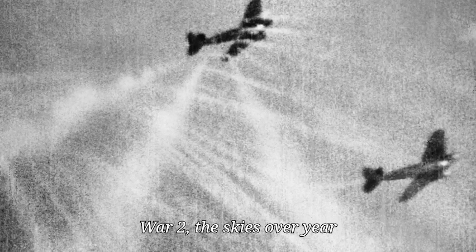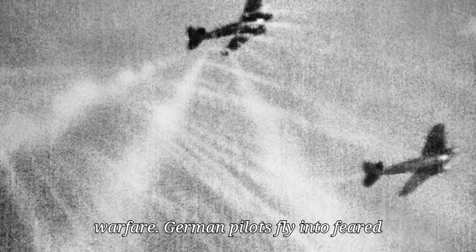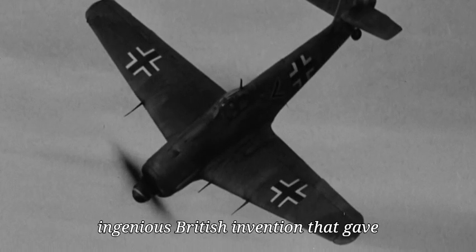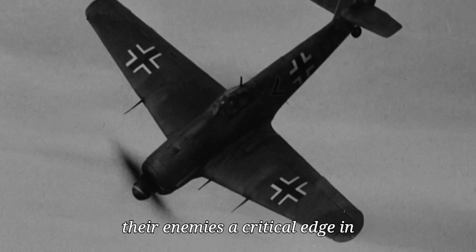In the final year of World War II, the skies over Europe became the stage for one of the most decisive yet least understood technological mismatches in aerial warfare. German pilots, flying the feared Messerschmitt Bf 109 and the Focke-Wulf Fw 190, found themselves overwhelmed not just by the growing numbers of Allied aircraft, but by a simple, ingenious British invention that gave their enemies a critical edge in high-speed combat.